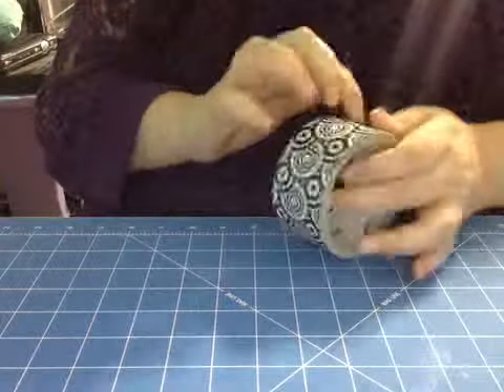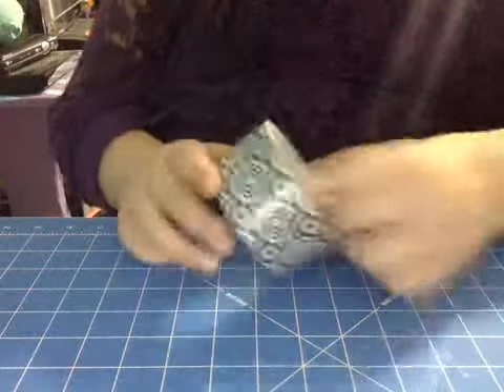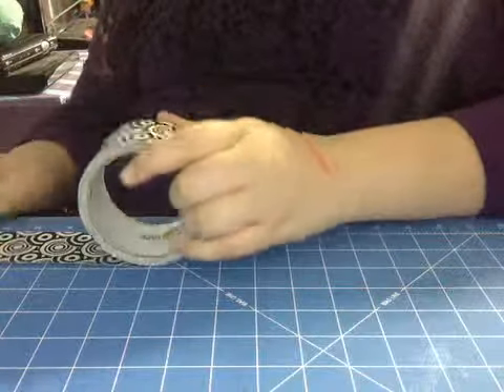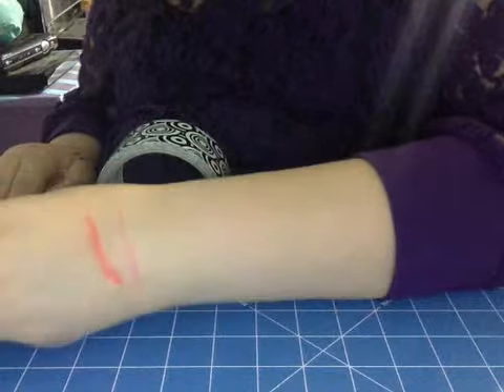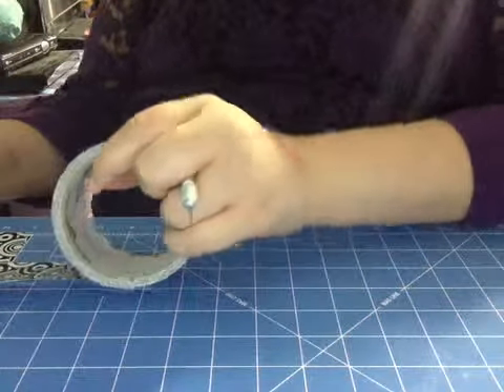So the first thing you're going to do is get your tape — you're going to need a solid color and a pattern color, or you can just use both solid. So what you're going to want to do is take however big you want your magnet. I'm going to make mine three inches, so make sure you're measuring at your three-inch mark, and you're going to want two three-inch strips. Do not connect them.